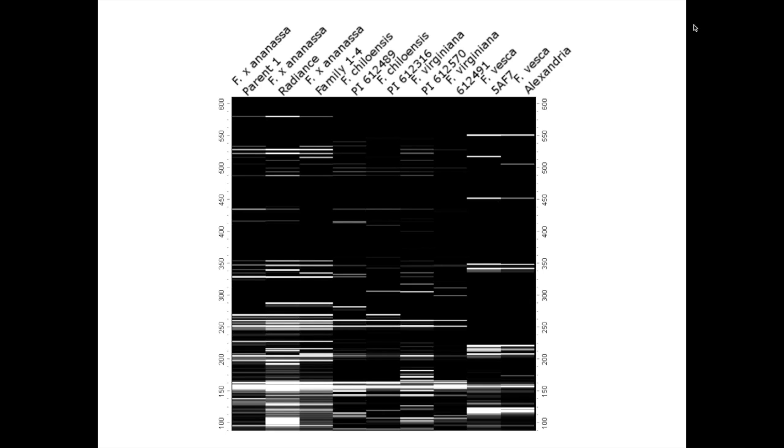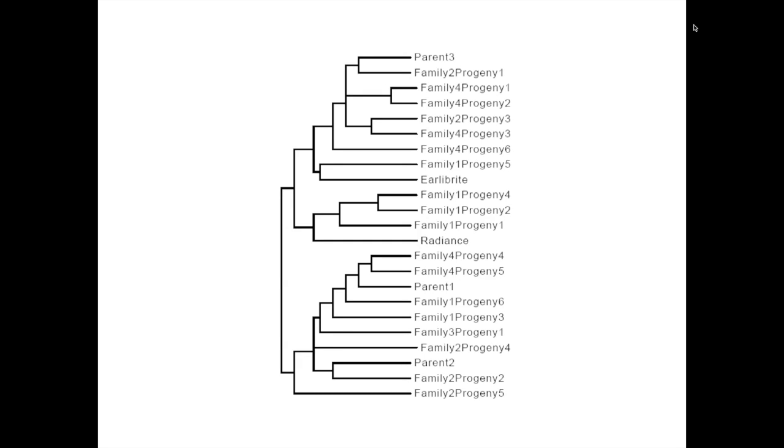One of the things we also wanted to make sure is that it didn't work just in diverse material, but it also worked very well to distinguish closely related individuals. Here is a tree representing results where we took some closely related parents within our most elite breeding material and some of the crosses among them. We were able to look at full siblings, uncles, aunts, and parents versus siblings, and we were able to clearly identify each of these individuals every time with this platform.